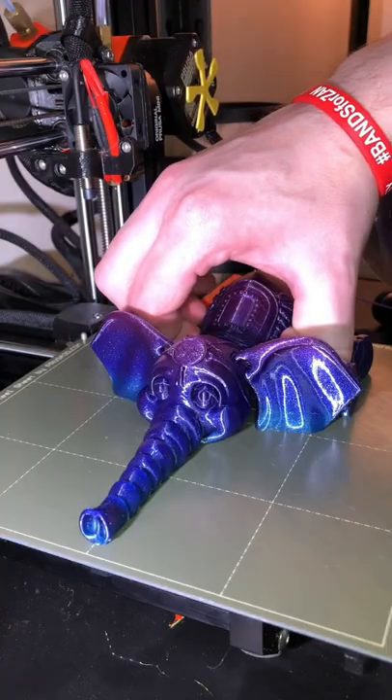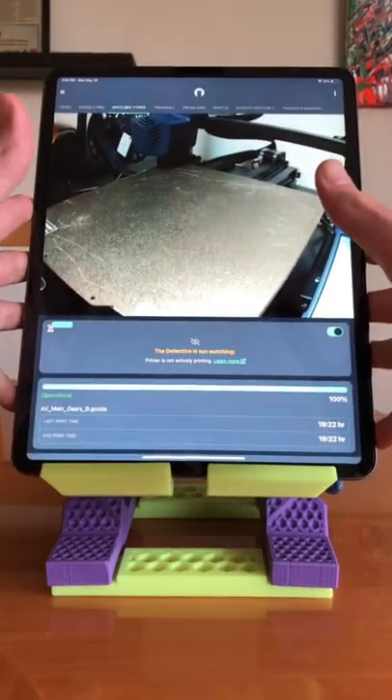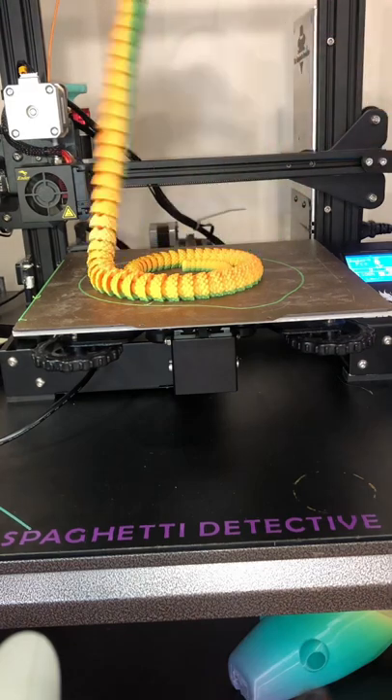3D printers can make some really awesome stuff — whether it's a toy, something really useful, or a work of art. It's awesome that a machine that costs less than $300 can print this.